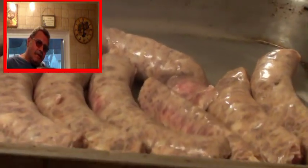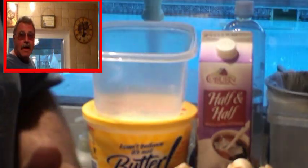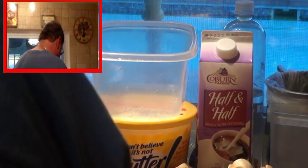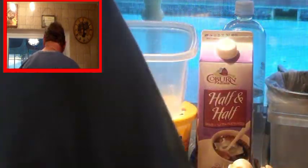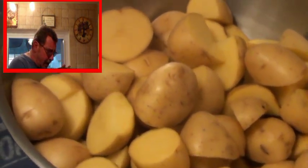I have the sausages all sliced up — I got them from this Italian guy down the block who makes them. It was a wheel and I sliced it all up. I've got the pan sprayed with a little release. First things first, we've got to get the potatoes on, because we're going to time this. Yukon Gold potatoes.